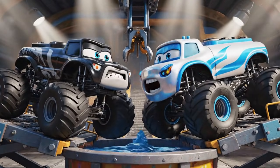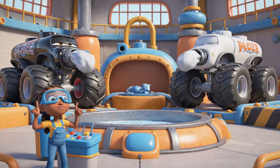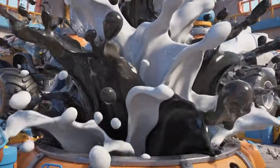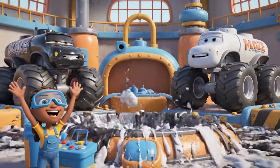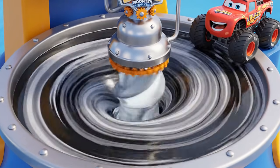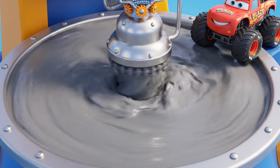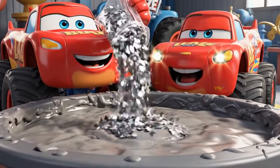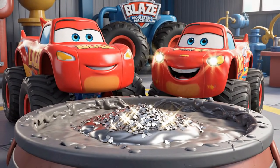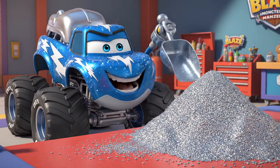We're ready for the crash. Now, crash those colors together. Black and white made G-R-E-Y. And the metallic flakes for that steel shine.